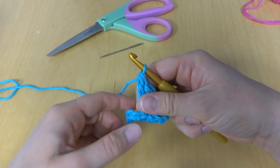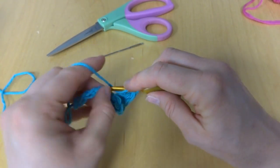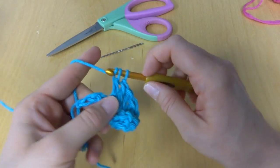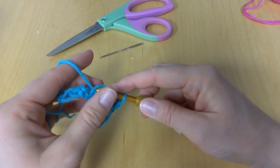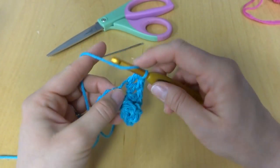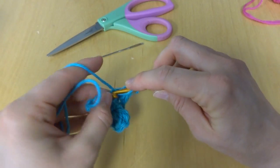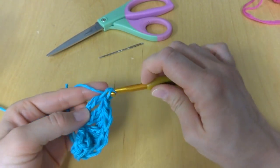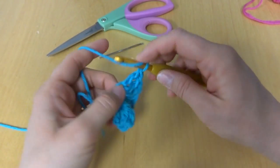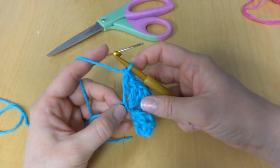Now in each chain all the way across, we're going to work three double crochets in each chain. Curlicues are a lot of fun — you can use them for a whole lot of different things. You can use them on top of a hat instead of pom poms, along the edge of a scarf, along the edge of an afghan instead of fringe, or you could even tie one onto your tree for the holidays.